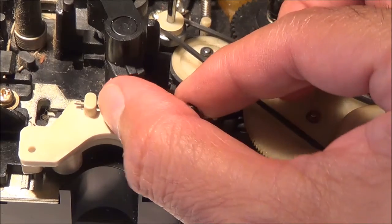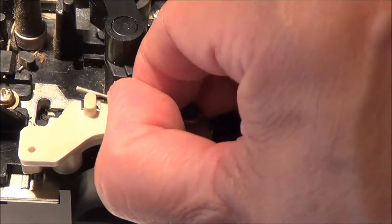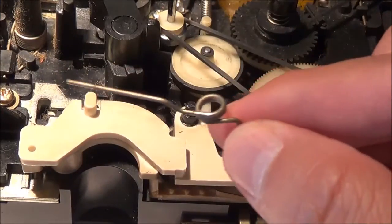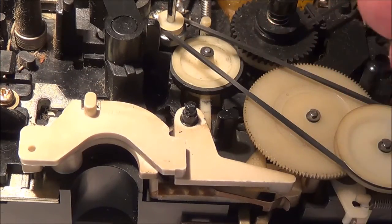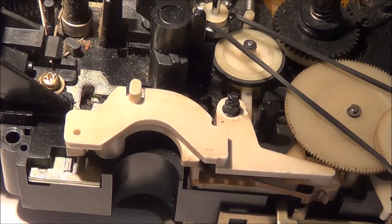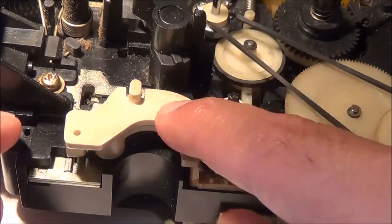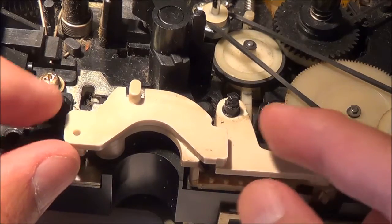Here's a complete view of that spring again, and I think I can probably get this off just with my finger. Lift that up — again, this thing only goes in one way, so you're not going to make a mistake. If you do want to, you can always take pictures of every step you're doing; it's probably the smartest way to do things, though it's a little more time-consuming. Now I think I've got to take this piece off right here — just the arm.